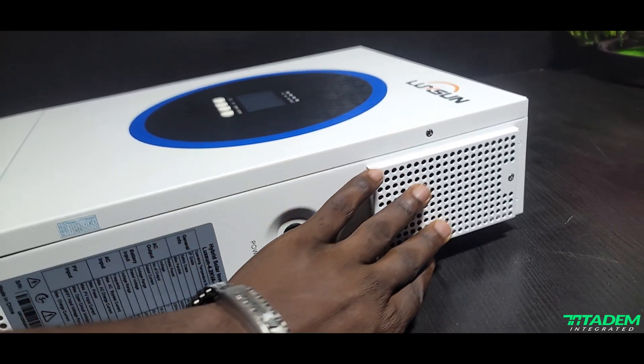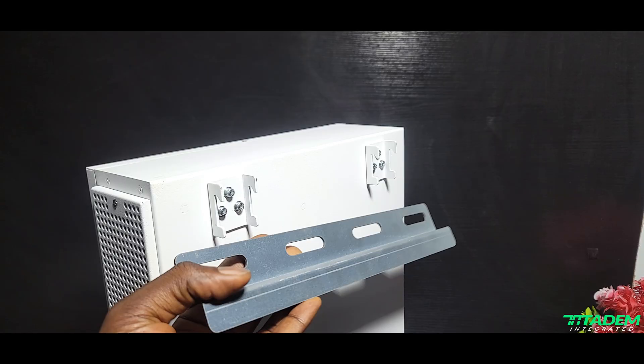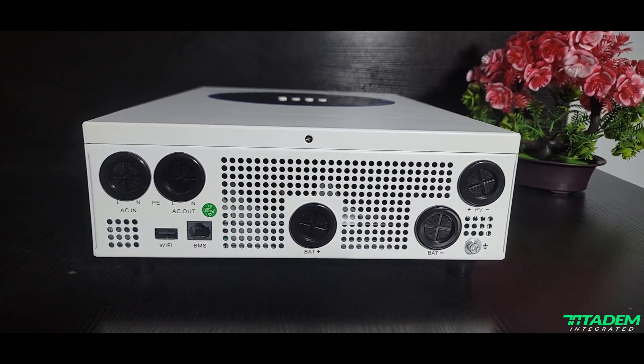On a 4.2 kVA unit we are getting a back hanger — like, come on! Usually even on the 10 kVA or 6.2 kVA units we are used to, they just put two holes at the top and two holes at the bottom, that's it. But for this 4.2 kVA they are giving us a proper hanger, and this beautiful front-facing screen, and look at the battery terminal spacing — I love that amount of spacing between the positive and negative terminals.